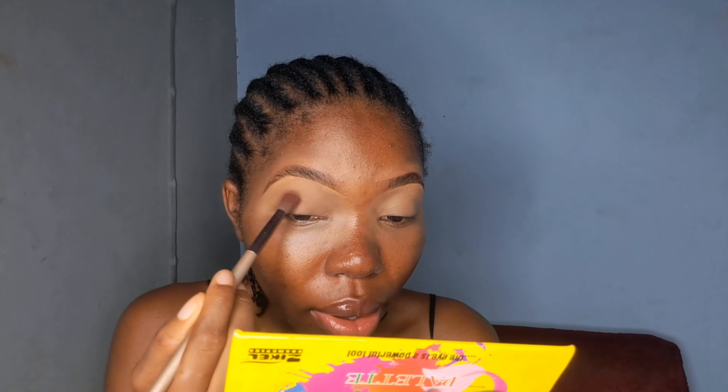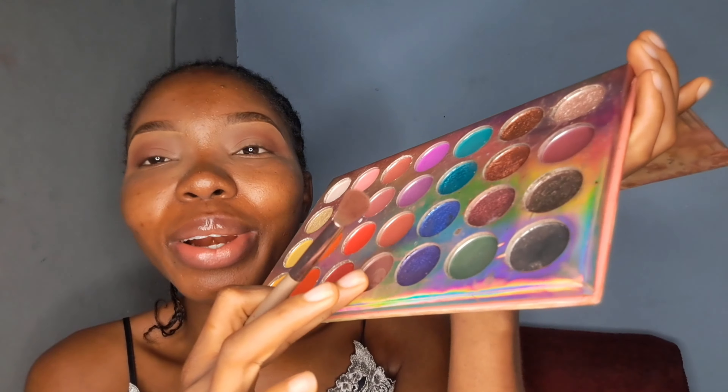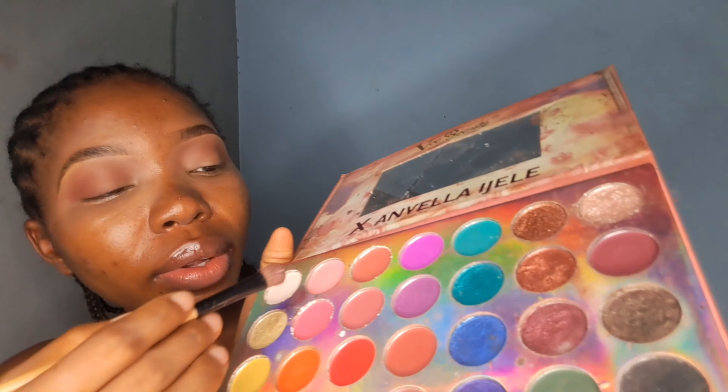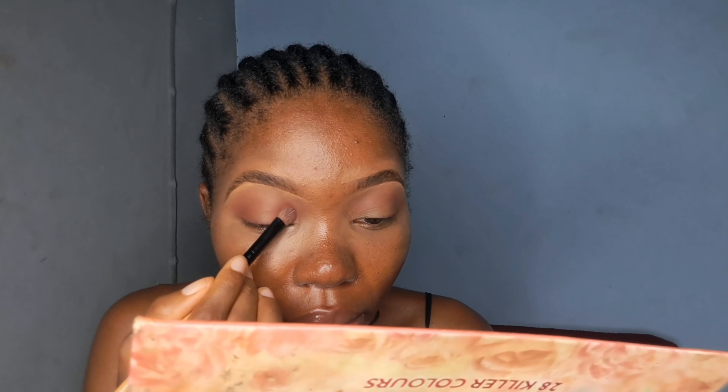For the eyes, we are not doing that much. I'm just using this brown shade from the Flawless eyeshadow palette. I'm using a fluffy brush to apply it, and with eyeshadow it's always easier to build up — don't apply all at once, dip in, dust out the excess, then apply. I'm using that as my transition color and it will also go towards my nose contour, so I'll blend it out towards the nose to start building out the nose contour.